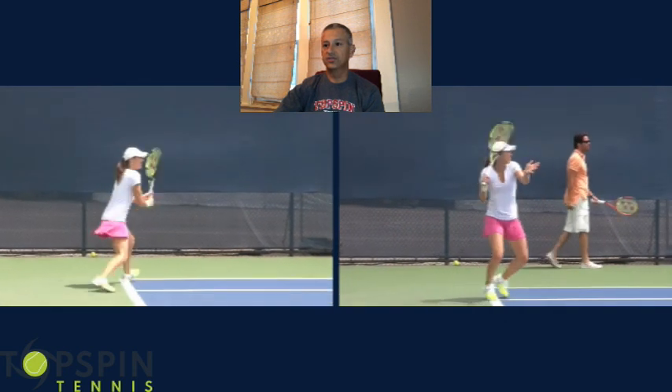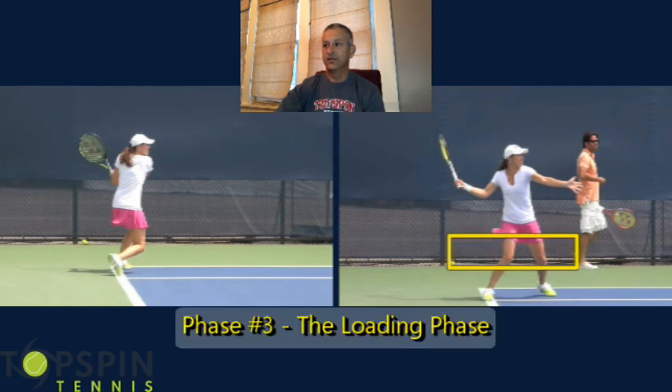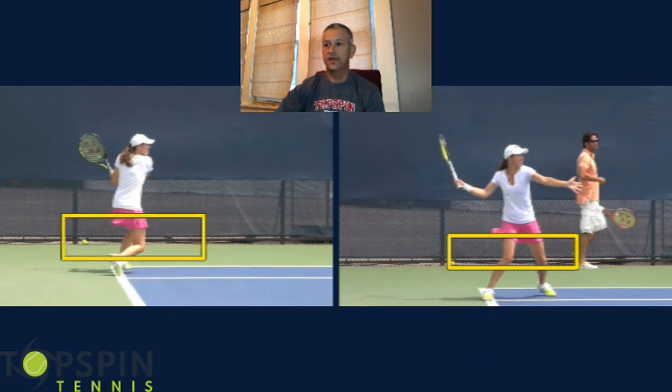Alright, so she transitioned, racket goes back, there's the loop. Let's look at her loading phase — just a strong position. You want to talk about generating power from the ground up, look at the loading in the legs. If you haven't had a chance to watch the match between her and Steffi Graf at the 1999 French Open final, it's a fascinating match — there's controversy in it, a phenomenal match to watch. I actually have a link to the highlights below. I was surprised how much open and semi-open stance Martina Hingis hits off of both sides.